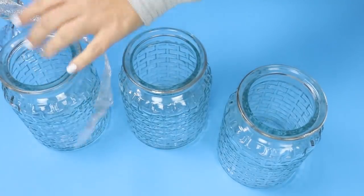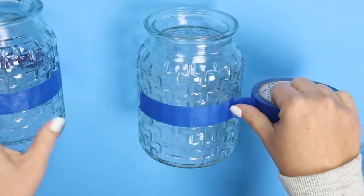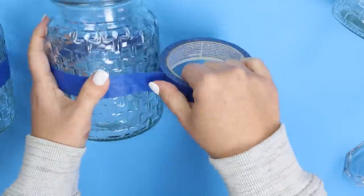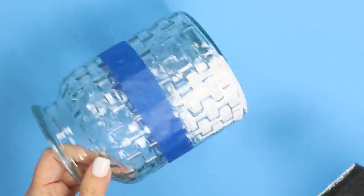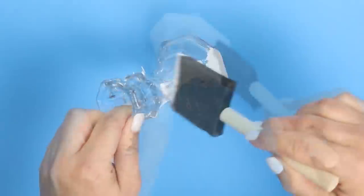I wanted to paint the bottom of them so I came in with some painters tape and I wrapped it around about midway or a third of the way up on my containers. I repeated that with the other two containers making sure that they were about the same height on every container. Next I came in with two coats of Waverly white chalk paint. Based on the raised pattern on these they were perfect for not needing any distressing — I just lightly brushed across these and the clear peeked through underneath and it already looked distressed, just the look I was looking for. I also painted the candle holder with two coats of Waverly white chalk paint.